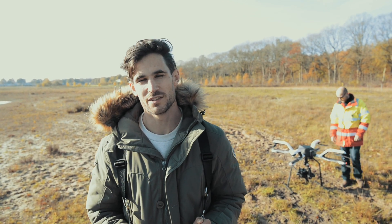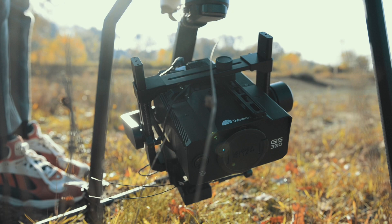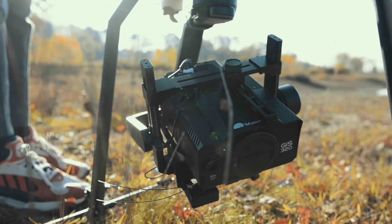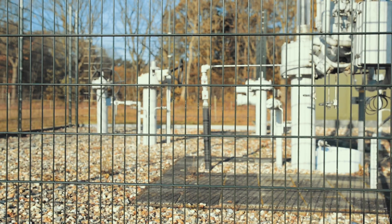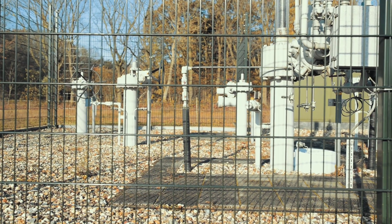Hello guys, welcome to another video. Today we have the Workswell GIS 320 with us — it's a thermal gas detection camera. Today we are going to carry out an inspection in this gas installation to see if we can find some leaks.